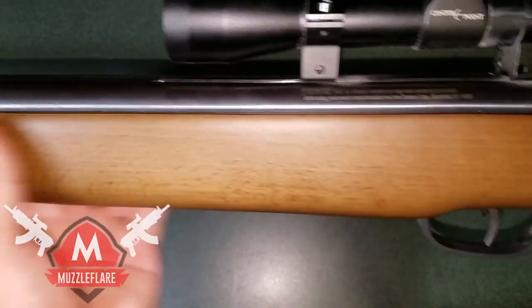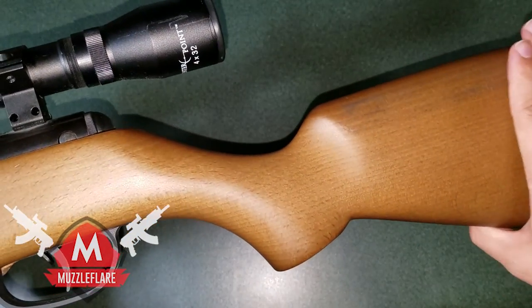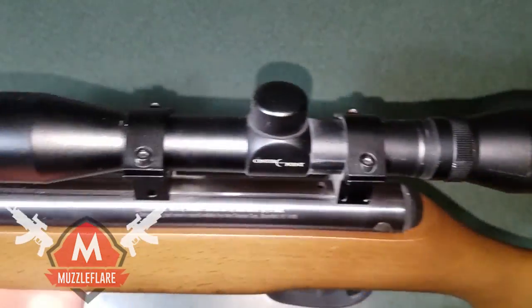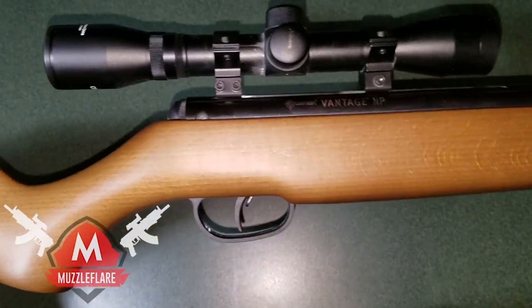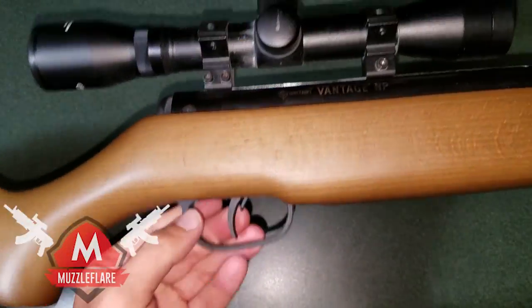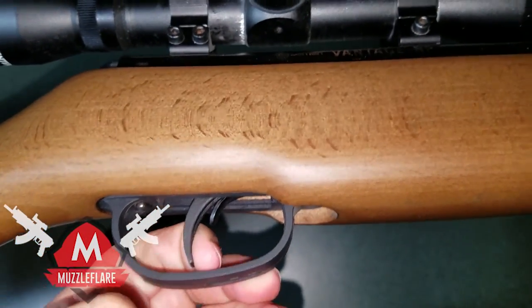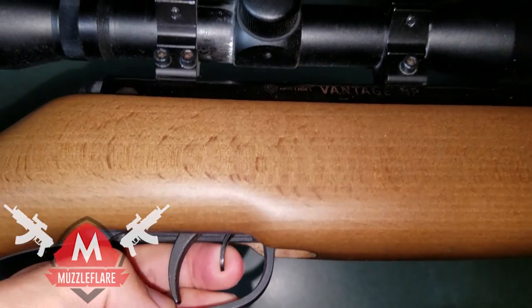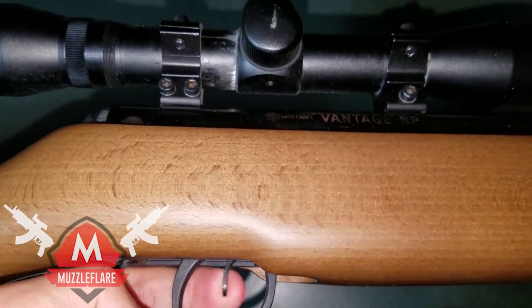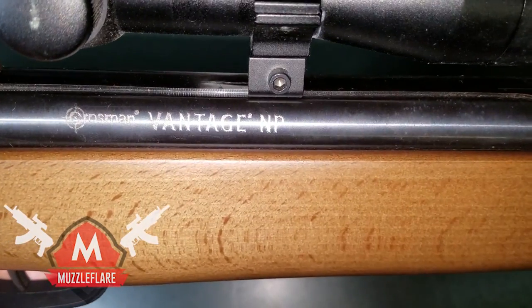The stock here is something I'm very impressed with. It's high-quality wood, feels very comfortable, polished and stained very nicely — very high quality. Let me flip it around real quick and show you the other side. The safety is down here right in front of the trigger. Flip it back and it's on safe — you can't pull the trigger. Flip it forward and you can pull the trigger. Very accessible and easy to flip.